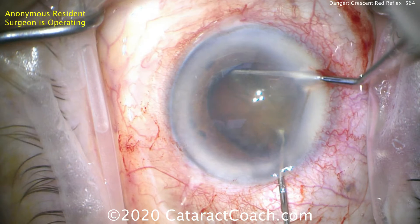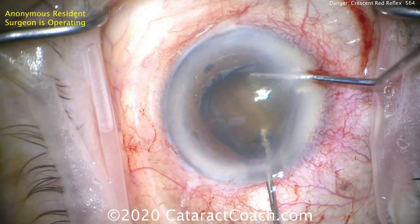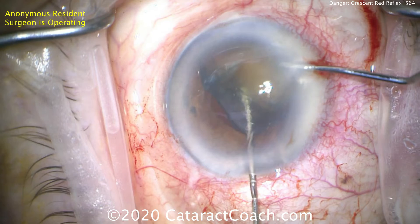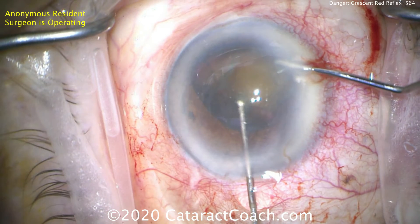Let me show you that again here in slow motion. Lifting that up — there it is. Right there. A fraction of a second you saw that flash.